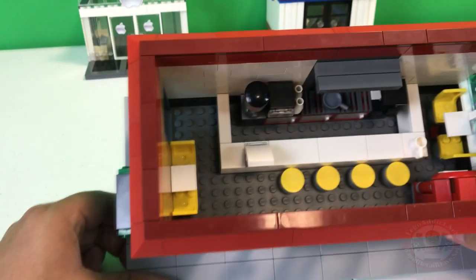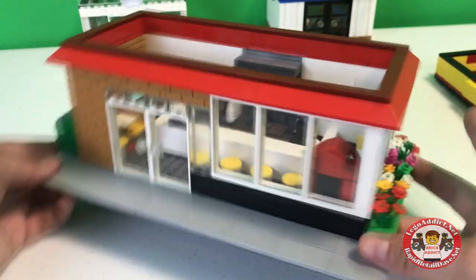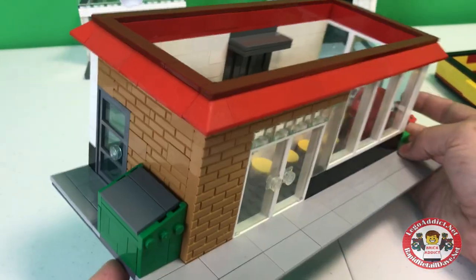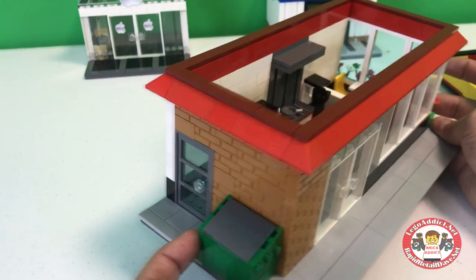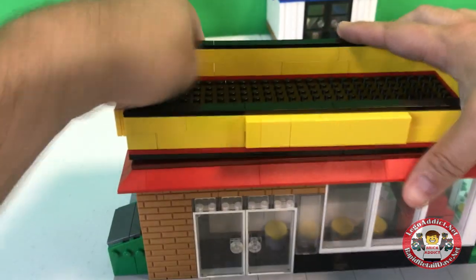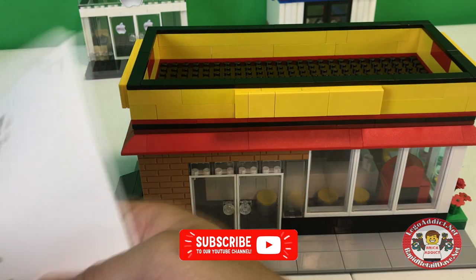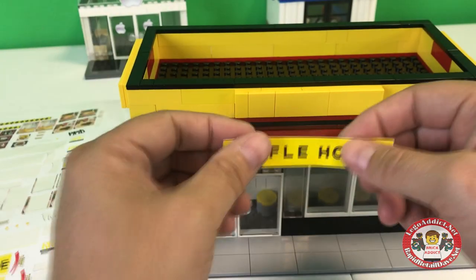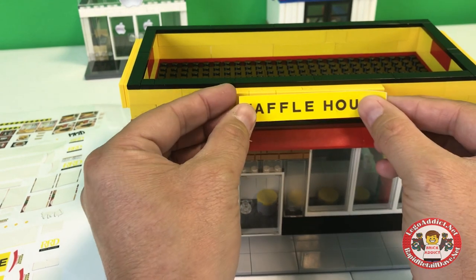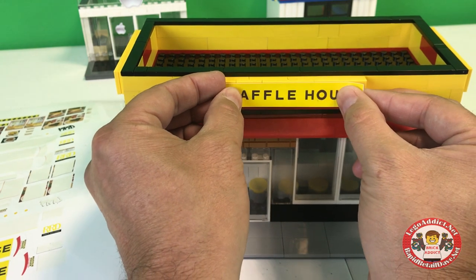Today we're gonna spruce this set up and sticker the Waffle House. I love this set — it's up in the top 20 of what we've got. It's got a little bit of everything: flowers, dumpster, and a pretty cool front. The color of this set, that yellow, is probably my favorite.